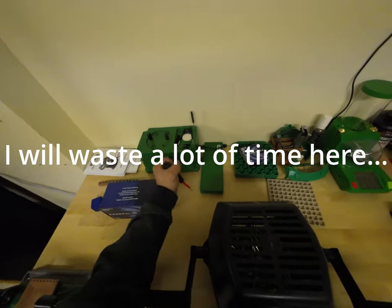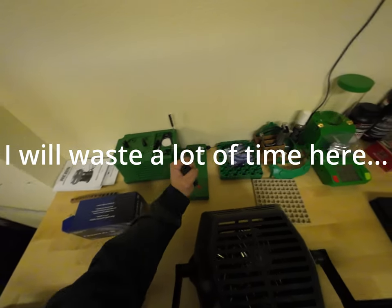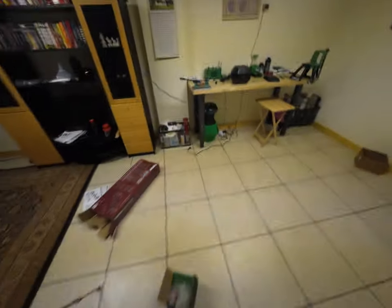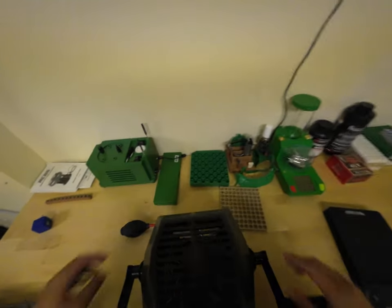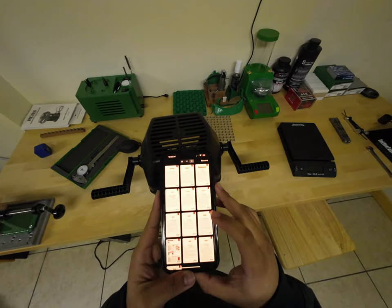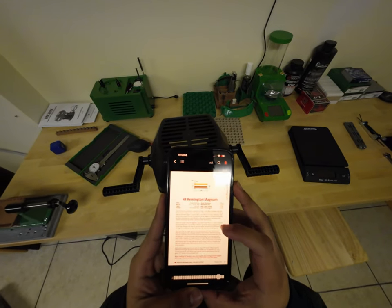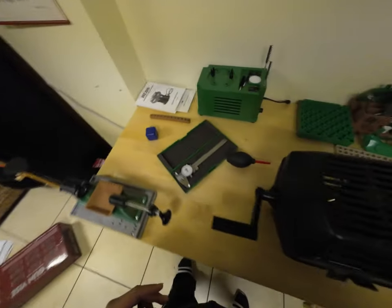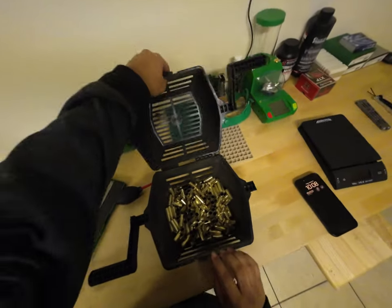There's a lot of walnut media over there. Now, how long do these cases need to be? That's 44 Special — I want 44 Rem Mag. The overall max length is 1.285. Let me see if I remember how to use these non-digital calipers — I do have the digital ones upstairs.